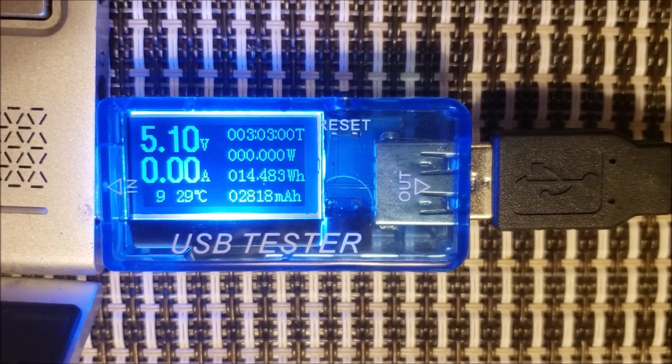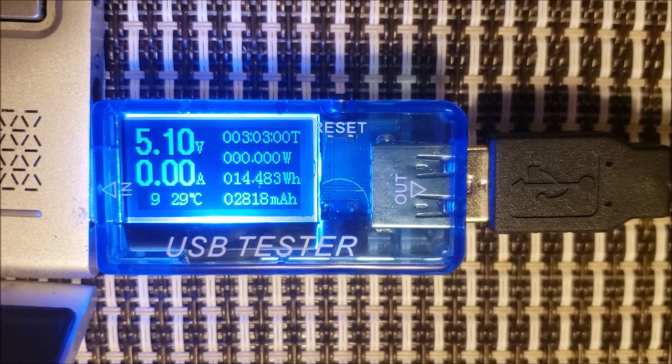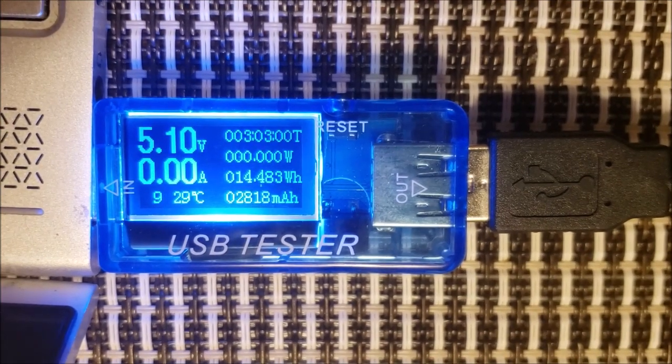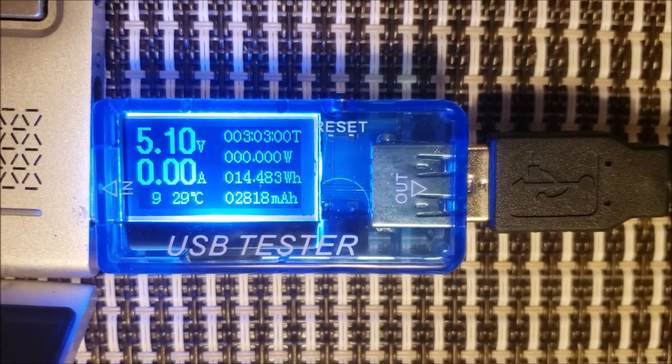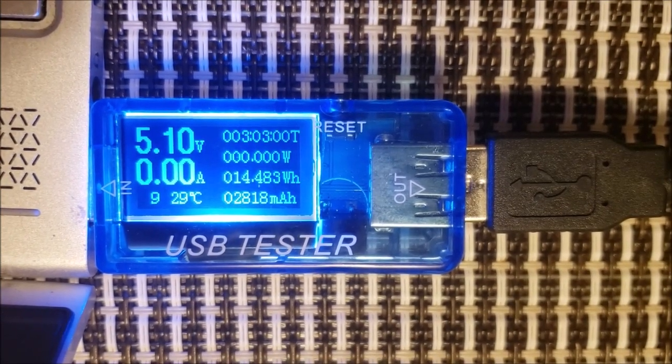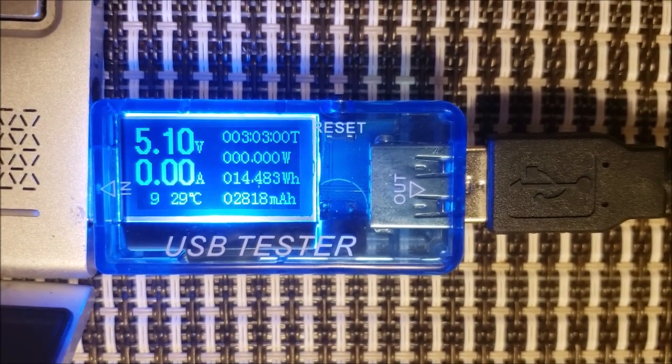I've just plugged in the Perseus, and now you can see the results of the power test. I noticed something interesting — there's no amp output, and that's because the Perseus has its own power supply, so no power is being consumed.